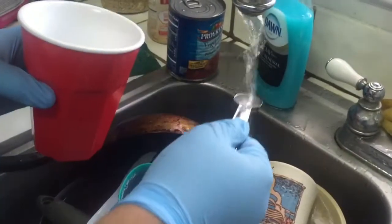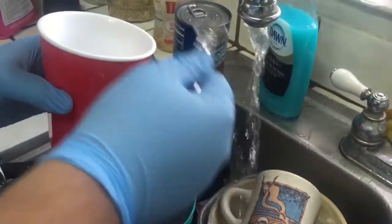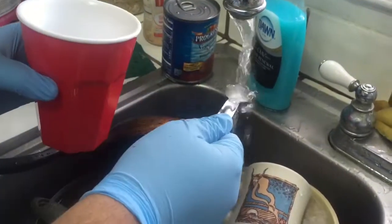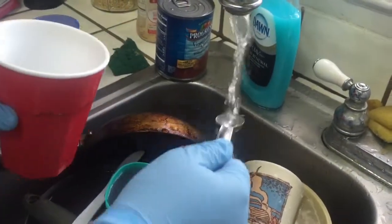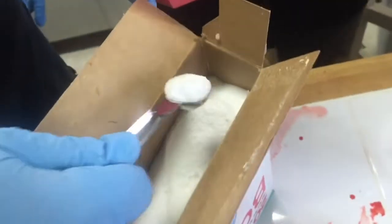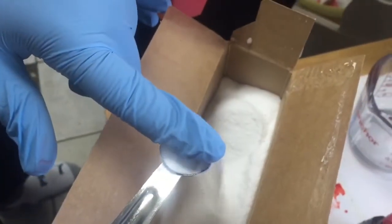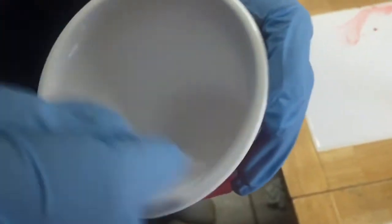Next, we need twelve teaspoons of water into a cup, and then we need one full teaspoon of borax. Stir well for about two or three minutes.